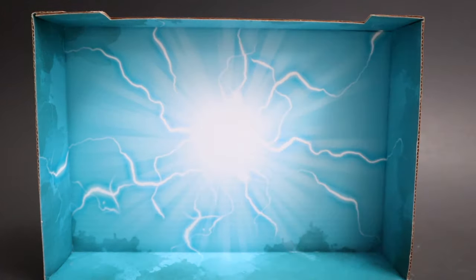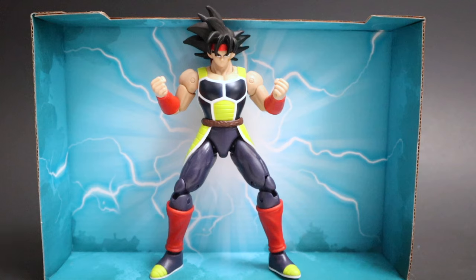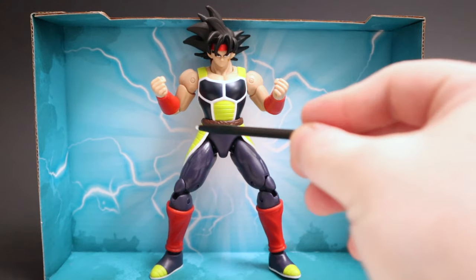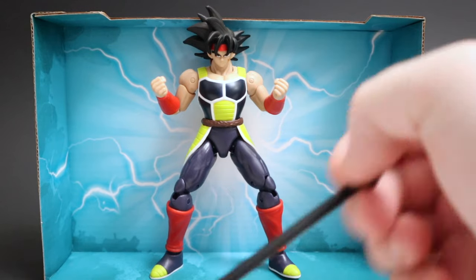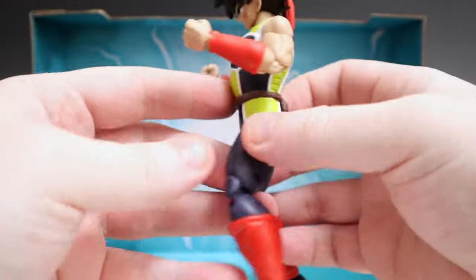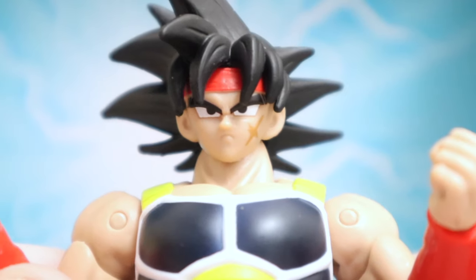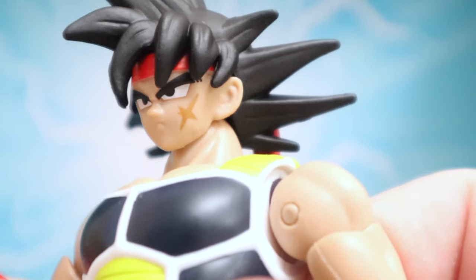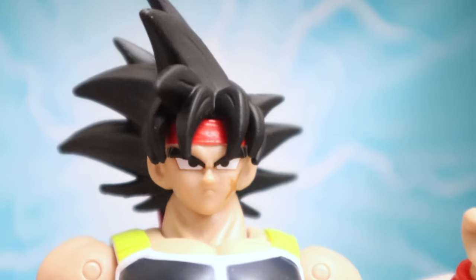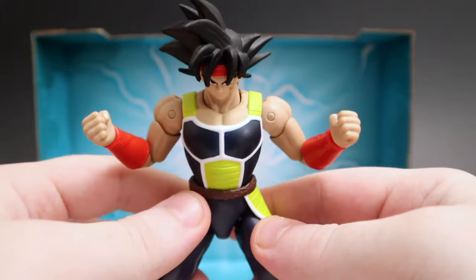Bardock is looking awesome — he's got his usual battle armor with green on the sides, red on the legs and arms, and his little Saiyan monkey tail tied around the waist. Flip him to the back and you can see it's tied up around the back. He's got the bandana around his hair too — this guy is really cool. Getting in close on that face, the resemblance to Goku is pretty on point, and he's got the big scar on his cheek just like always. Bardock's a warrior. His hair looks good too — just like Goku's but a little different. Great to have.